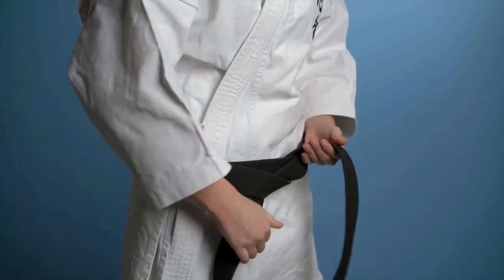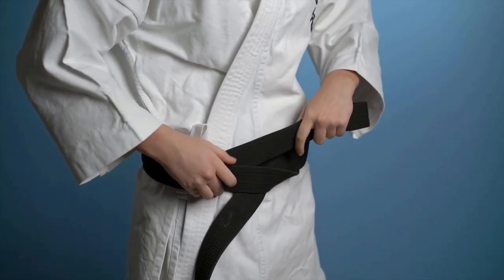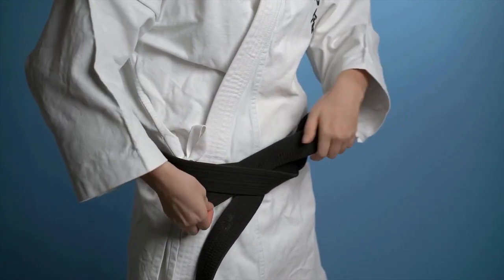Just because you are a black belt in another art doesn't mean you're qualified to correct or teach students in a new art yet. Don't pull your previous rank. Don't abuse the new students. Don't challenge the higher-ranked students or the instructor — show respect. Otherwise, why are you even there?